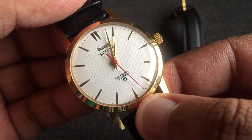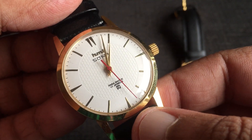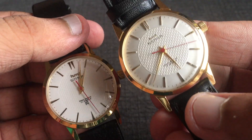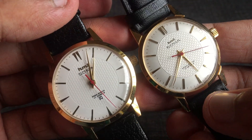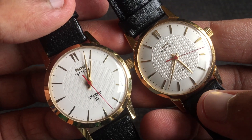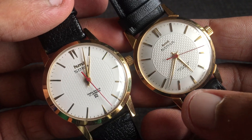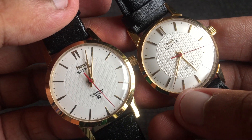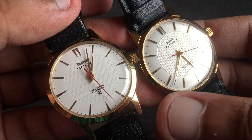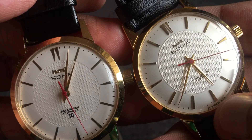If you look at the golden applied indices on the Franken watch, these are not so sharp. If I pick up the original one, the indices are far better in quality. If you compare the indices of both these watches you will see the difference — look at the indices at the seven o'clock position, it looks a lot thinner in the Franken watch.